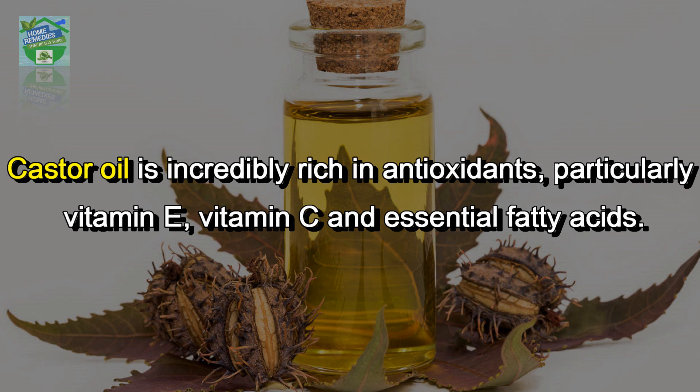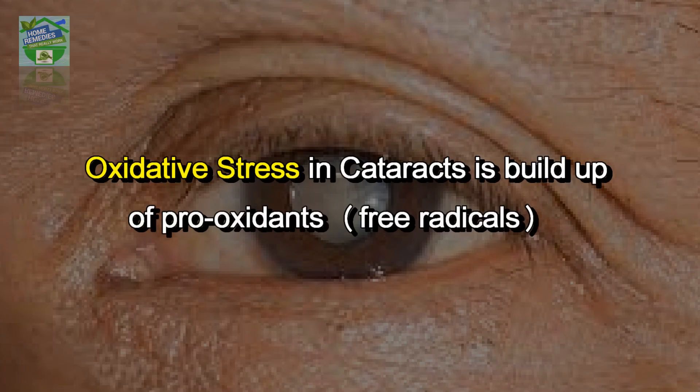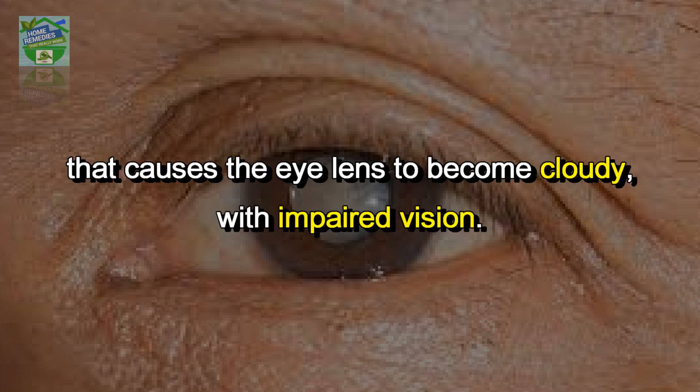According to many eye care practitioners, cataracts are caused by something called oxidative stress. Oxidative stress in cataracts is a buildup of pro-oxidants and free radicals that causes the lens to become cloudy.